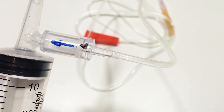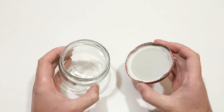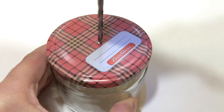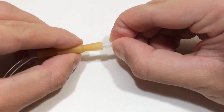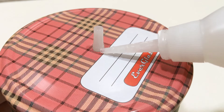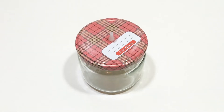And now you can proceed to testing. But before that, we will make an experimental vacuum chamber. For this, we need a glass jar with a metal lid. First of all, we make a hole in the lid. Then we remove the adapter from the dropper and install the adapter into the hole in the lid. The vacuum chamber is made.